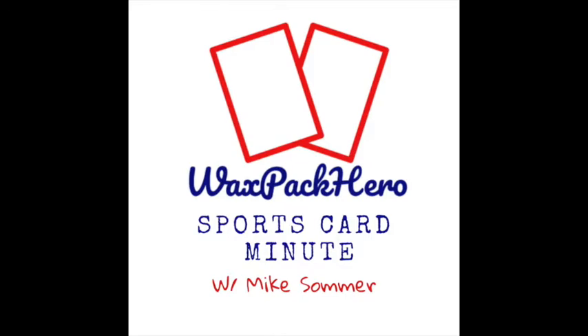Welcome to the first ever episode of the Wax Pack Hero Sports Card Minute. You might be asking yourself who I am and why I'm here, and those are the questions I hope to answer in episode number one. I'll talk about who I am, how I got into collecting, and what I hope to cover throughout this podcast series.